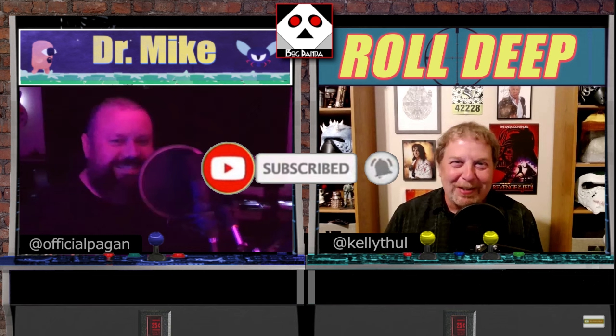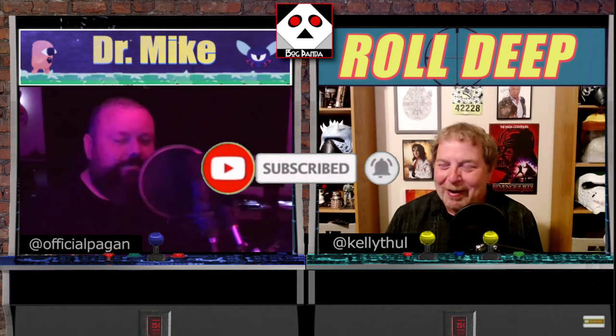Mike continues to deepen our relationship with our audience. If you'd like to hear Mike call you other names, we strongly encourage you to like and subscribe to the Pogpanda YouTube channel.